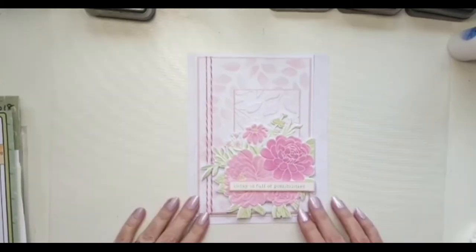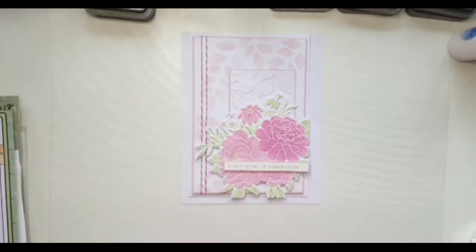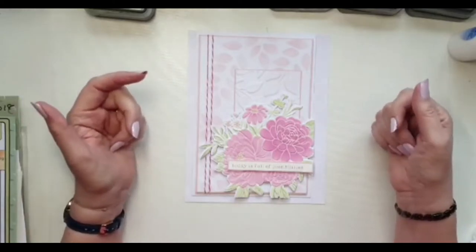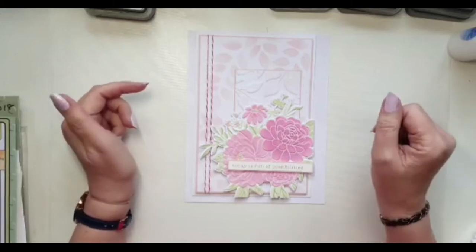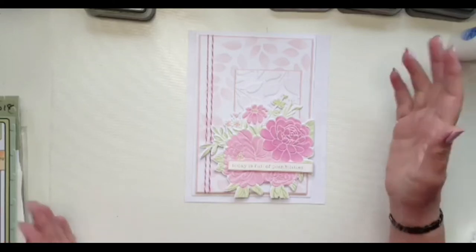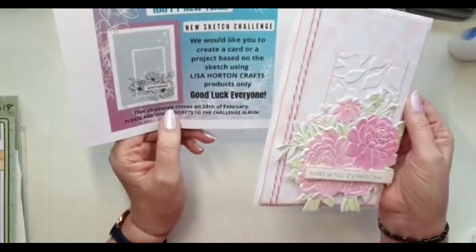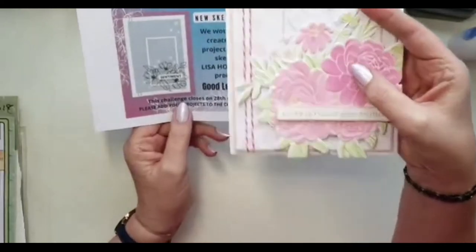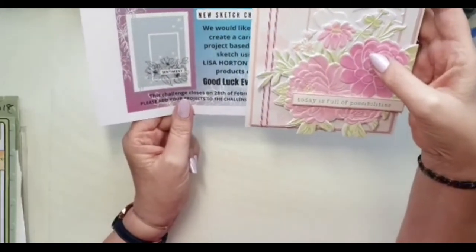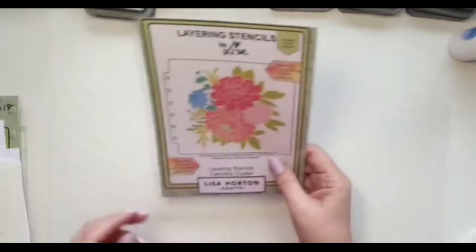Good afternoon everybody. What I'm going to do today is show you a set of stencils from start to finish, so that you can see how quick and easy they are. Hopefully if you're undecided as to whether you need them, want them, or like them, this will make your mind up. Today's card is based on the current sketch challenge, just to show you a different version and boost your mojo. I'm mainly going to be using this set of stencils.